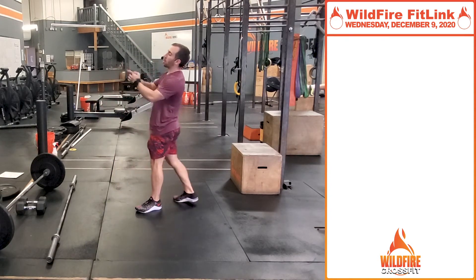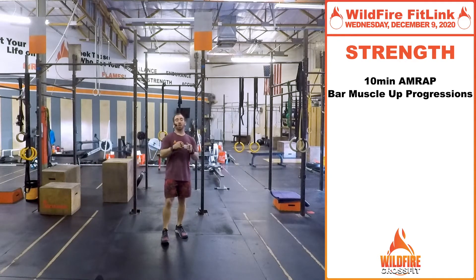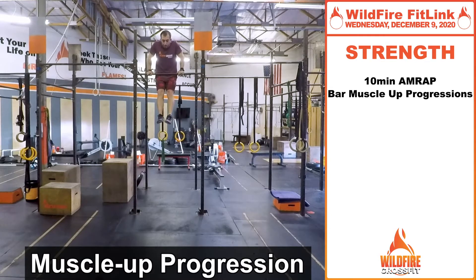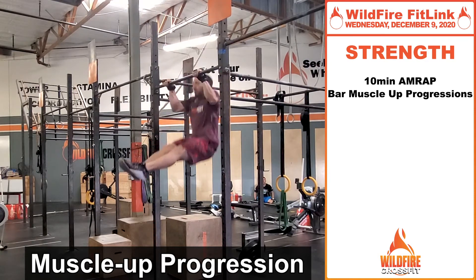Now on to our skill progression. Today for strength, we're going to be working 10 minutes — it's going to be basically bar muscle-up progression. I'm going to show you how this is going to work and then how we're going to scale it back. When you're doing a bar muscle-up, you have that hollow kip swing, and when you push through, we're getting those lats engaged and pushing over the bar. See that transition — I'm pushing down on the bar as I'm lifting over the bar. I have that hollow-to-Superman pushing into that bar as I'm going through that muscle-up.